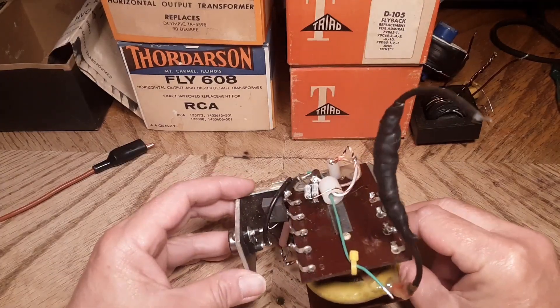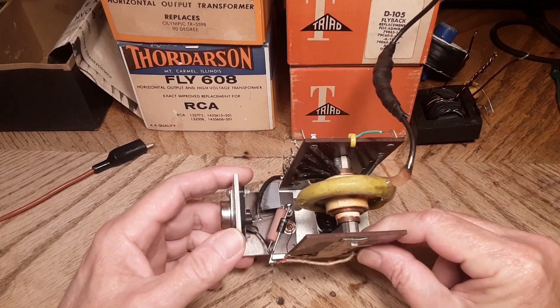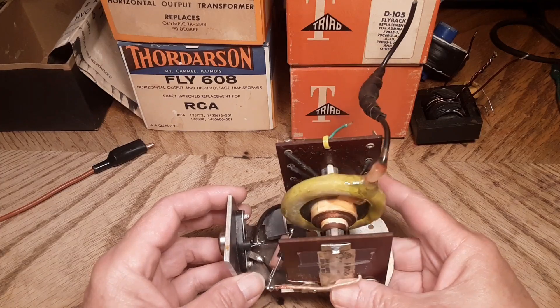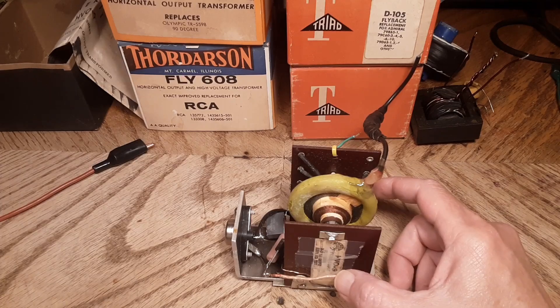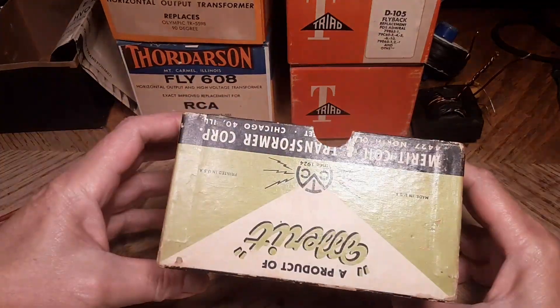In some of my other videos I showed you some pretty big flybacks, so I thought I'd show you a couple of tiny flybacks. This one here is super cool — it's kind of lime green. When I saw this pop up on eBay I just had to buy it. It was made by Merrick Coil and Transformer, Chicago, Illinois.